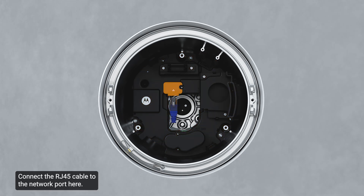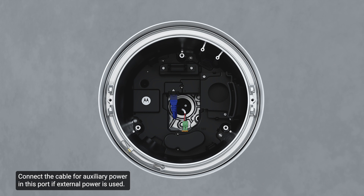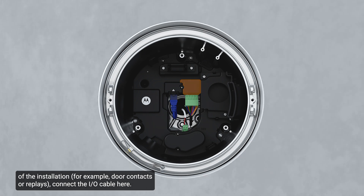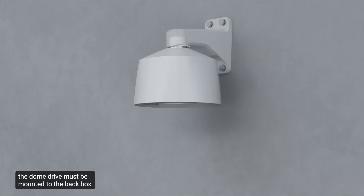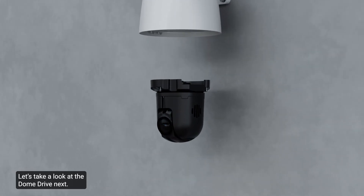Connect the RJ45 cable to the network port here. Connect the cable for auxiliary power in this port if external power is used. If external input or output devices are part of the installation, connect the I/O cable here. Once the pendant back box is installed, the dome drive must be mounted to the back box. Let's take a look at the dome drive next.